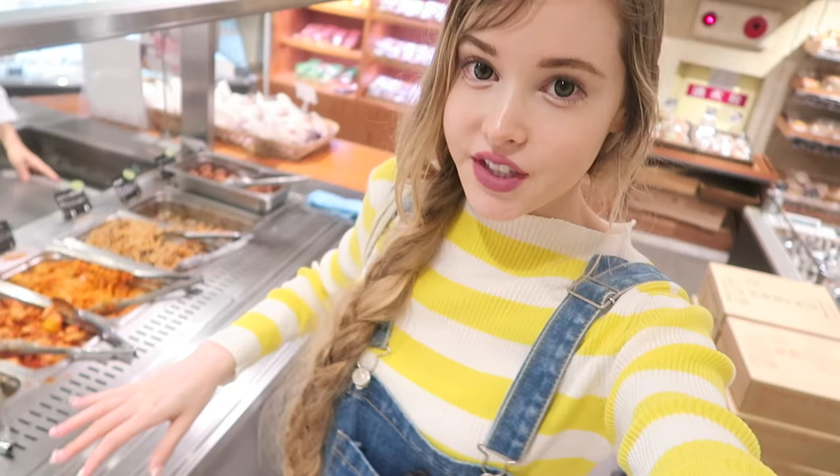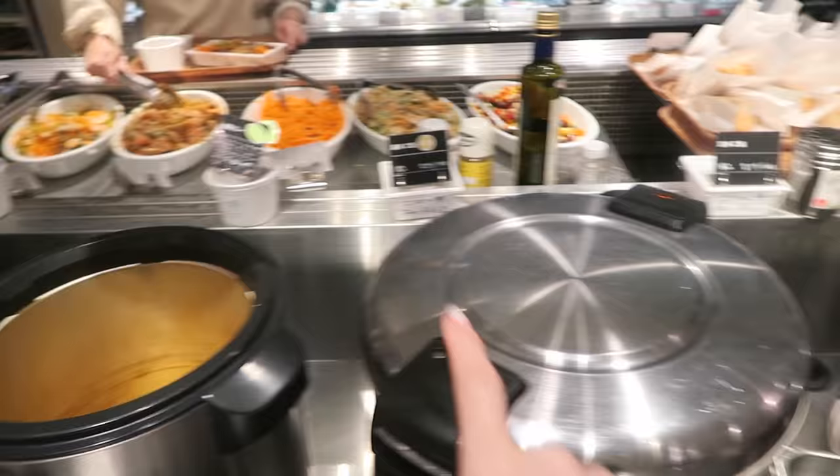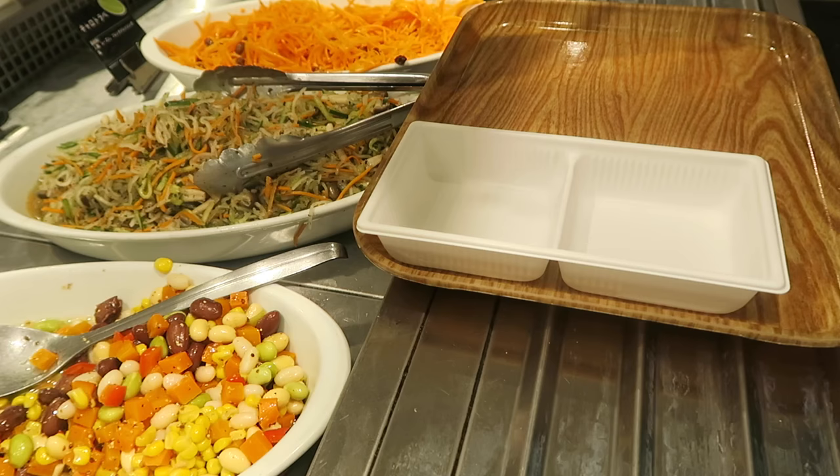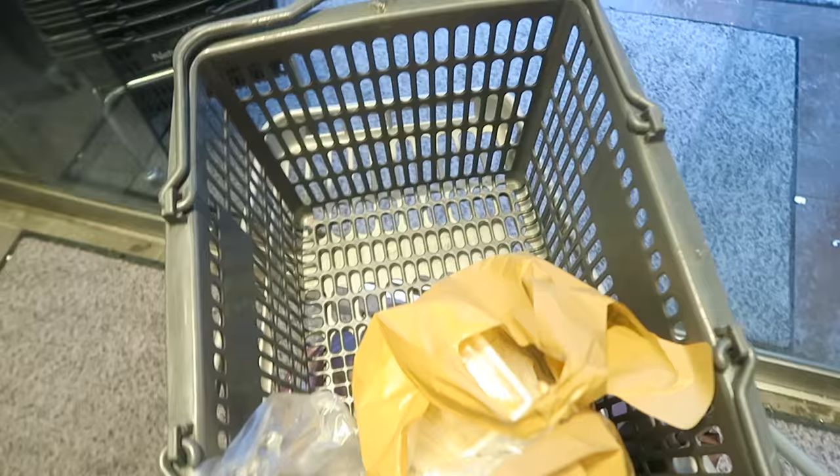Why I love it here is because you can make a little takeaway box. It's kind of like cafeteria style where you serve yourself and prepare a box. They have soups and different kinds of rice and different kinds of salads. There are meat options or vegetarian options — it's always marked. I'm home now, here's my lunch.